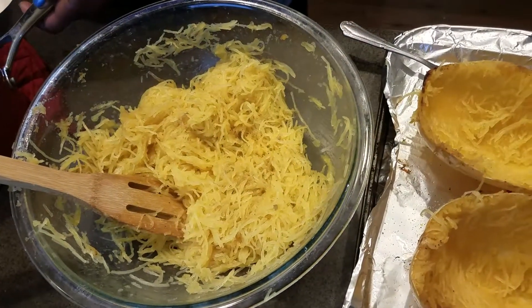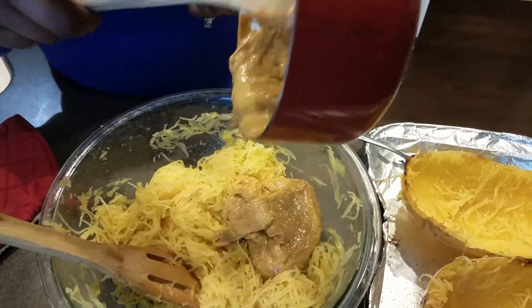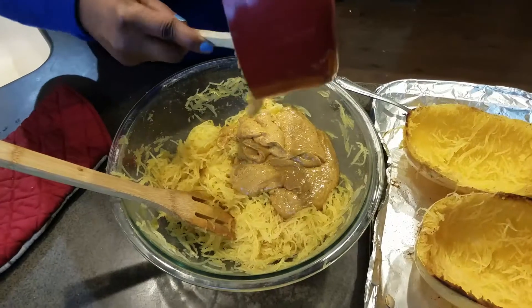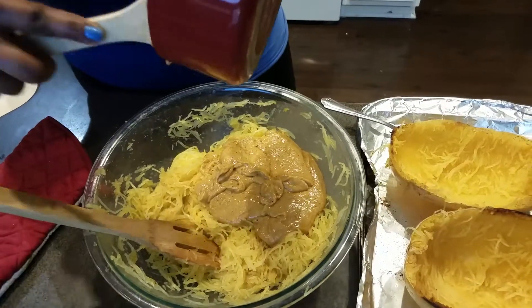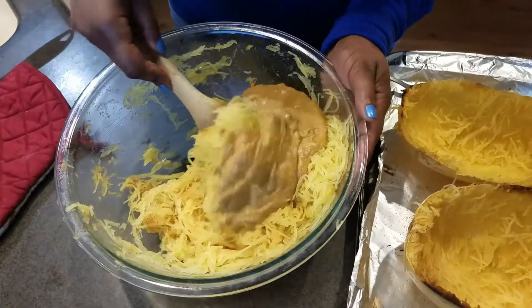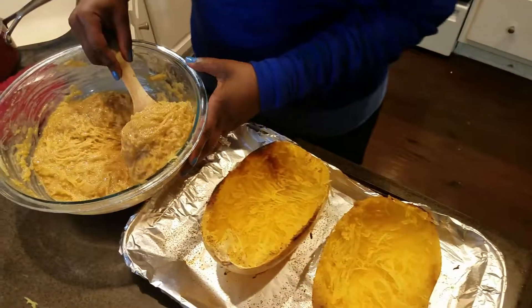The egg has been fully incorporated. Now we're going to pour in that delicious cheese sauce. I did let my cheese sauce slightly cool, but you don't want it to get too cool, otherwise it'll be hard to mix everything together. Mix it in really well. Now that our spaghetti squash mac and cheese mixture is done, it's time to put them back into the shells — it actually helps save on dishes.